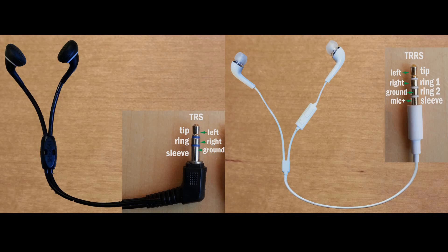This video covers the operation, diagnosis, and repair of earbuds that use the 3-conductor 1/8 inch TRS plug, and earbuds that use the 4-conductor TRRS plug, which is the one that has push-button controls and a microphone on them.